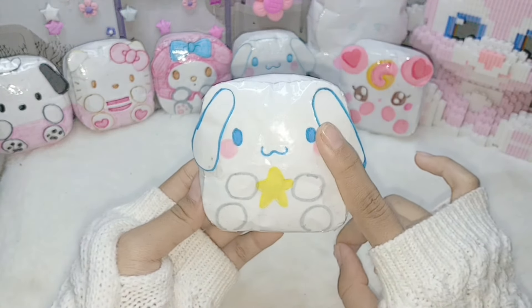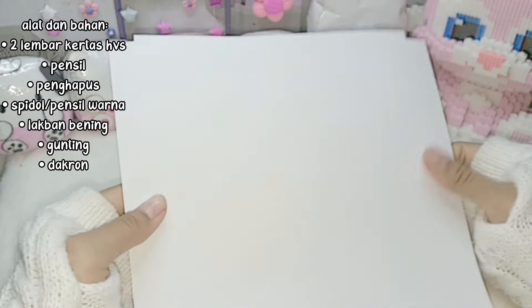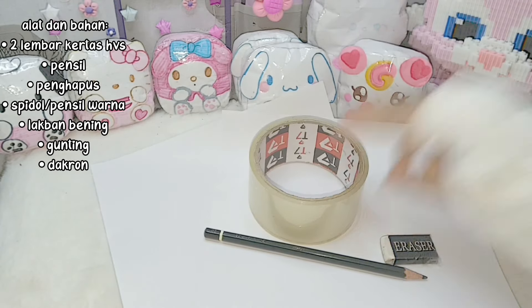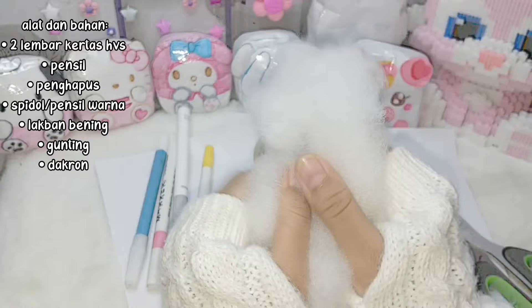Oke, tanpa berlama-lama langsung aja kita ke alat dan bahannya. Pertama, siapin dua kron KVS, pensil, hapus, lakban bening, dan spidol untuk pewarnanya. Yang terakhir, ada dakron.